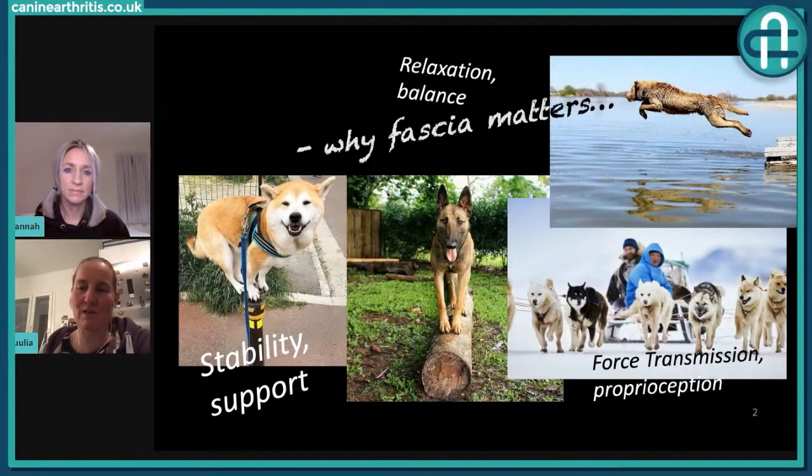It's using force transmission. It's using the proprioception of the body. Just to explain proprioception, because some people won't know what that is — proprioception is the sense that the animal, or you, know where your body parts are. When you put your hand to your head, for example, you know: here is my hand, here is my head. You sense it. It's the sense of feeling where you are and how you feel.